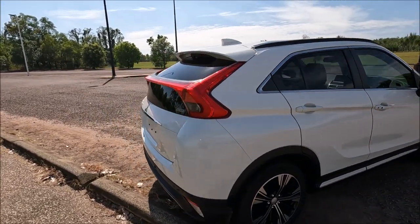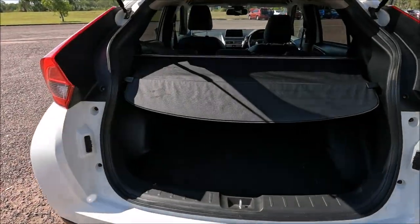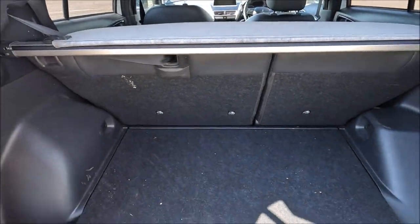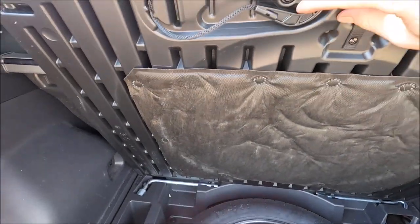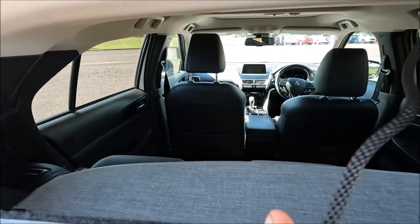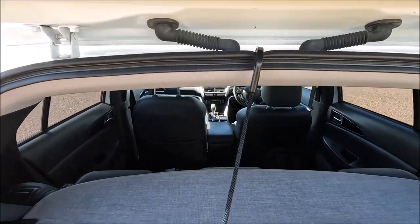So we're going to go into the boot for this and we're going to open up the boot fully and move the parcel shelf back as well just to get that out of the way. Now we're going to lift up this carpet section using that toggle, and then you'll notice underneath there's actually this here as well, which we're going to pull out — and that allows us to actually hook that piece up like that.